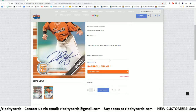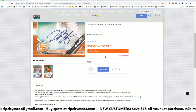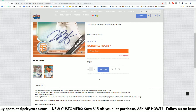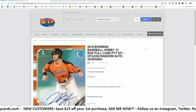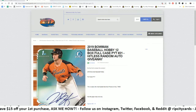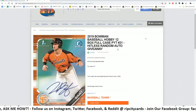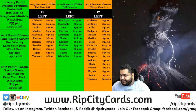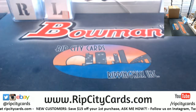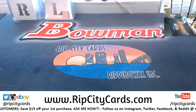I have 11 teams left. The teams available are Blue Jays, Cardinals, Cubs, Marlins, Nationals, Pirates, Rangers, Rockies, Royals, Tigers, and the White Sox still up for grabs. So if you want to pick up your team in a full case, RipCityCards.com is the place to do it. New customers save $15 on their first purchase - all you gotta do is register.